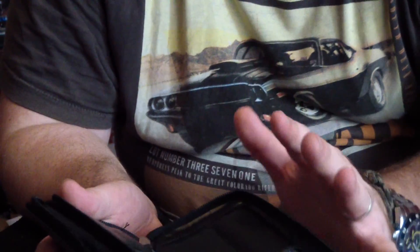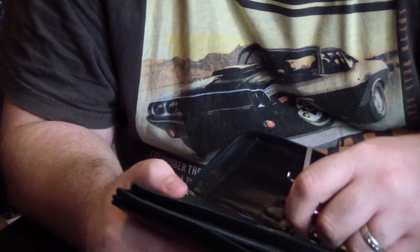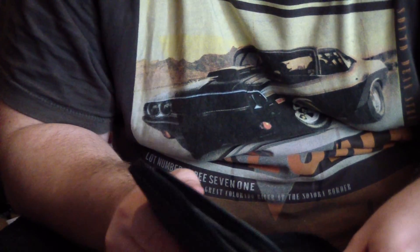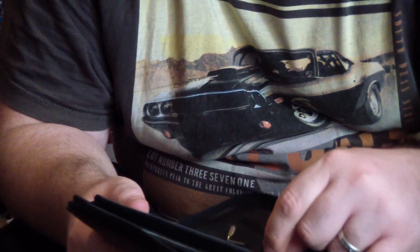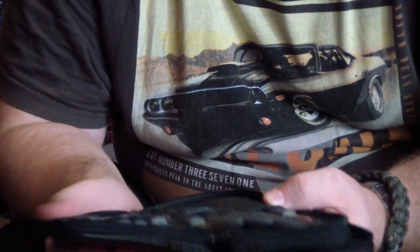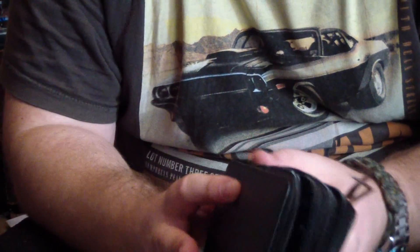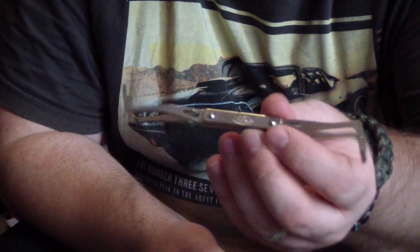I wouldn't recommend these as a main set if you're a professional, but for a beginner like me they were beneficial because of the cheap price. I didn't want to fork out a lot of money before knowing I'd enjoy the hobby. I'm looking to buy some better tension bars and more diamond picks. To recap, if anybody does know what that mystery tool is, please tell me - that'd be magical.